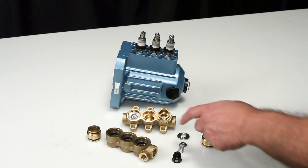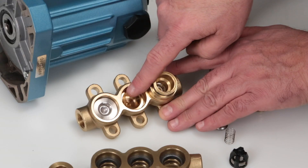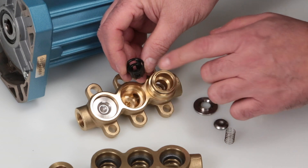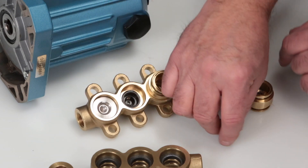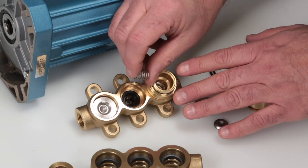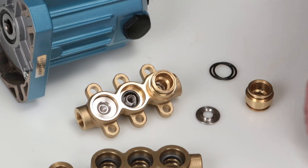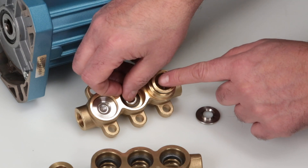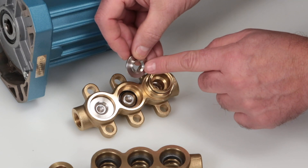Before reassembling the discharge valves, inspect the manifold sealing surfaces for damage. Begin by inserting the spring retainer with the tab facing down, followed by the spring and the valve with the concave side down. Place the valve seat onto the valve with the concave side down.